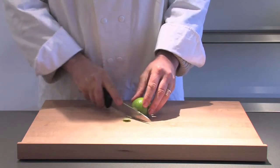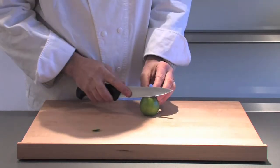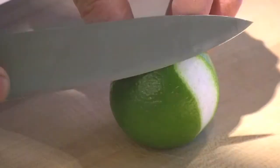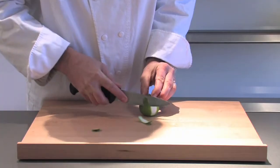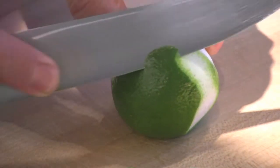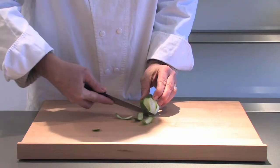Now zesting a lime — this is very handy if you want to marinate little bits of fish, make a cocktail, anything like that. Quite a few recipes will call for you to get the zest of a lime. Now there are specialized tools out there which you can go out and buy, but if you don't have one of those tools at hand, there is an alternative.